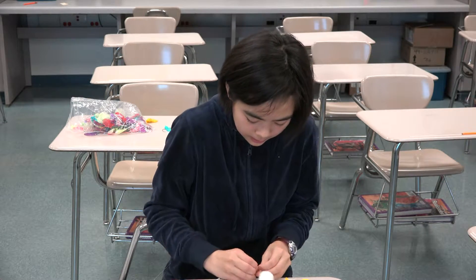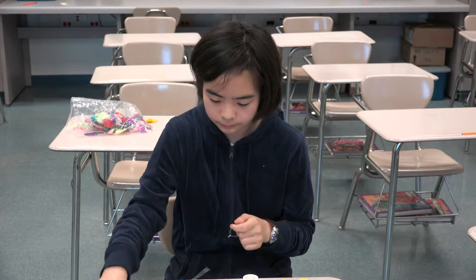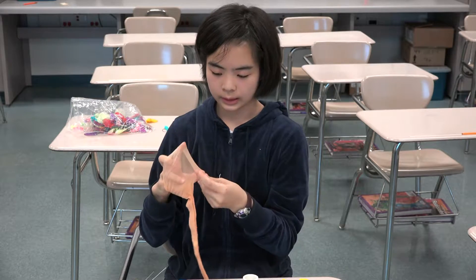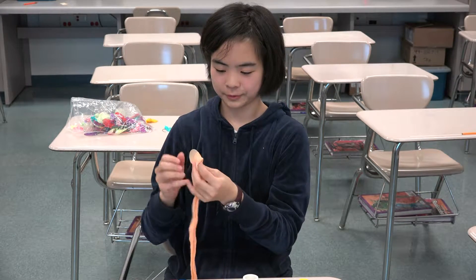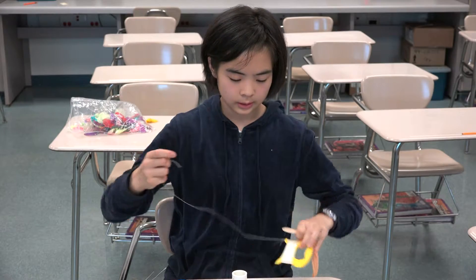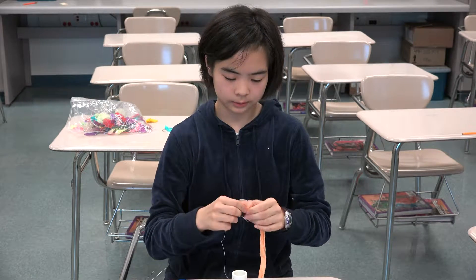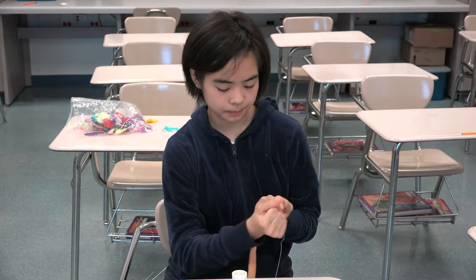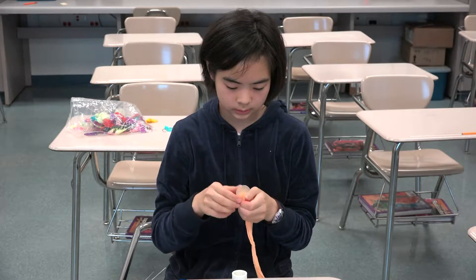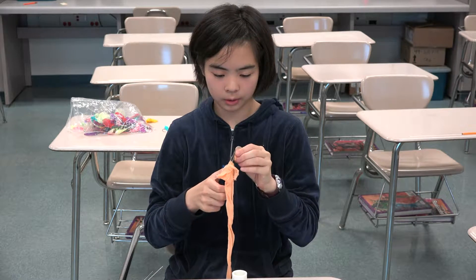Once you are done, you should have a metal loop about this shape. Afterward, you need to take the fabric and stretch it out across your fingers. Take the metal loop and engulf the whole metal loop in fabric. Make sure there are no holes. Try to use the end of the fabric instead of the middle to conserve material. Now take the string, wrap it around tightly enough for the fabric to stay, and then cut or pull it off. Use the scissors to cut off the excess material, leaving only about this much.